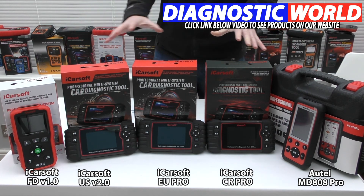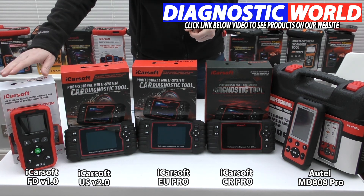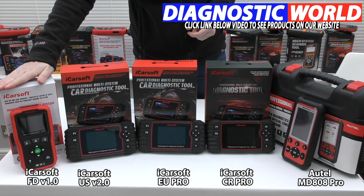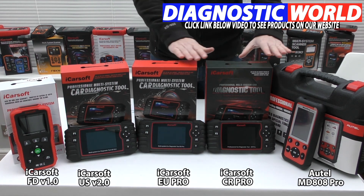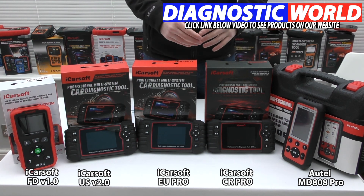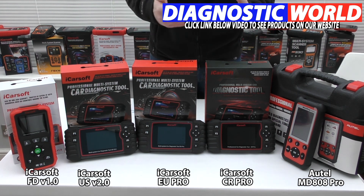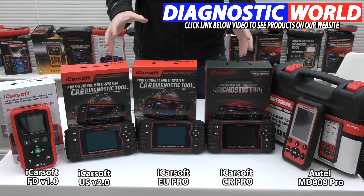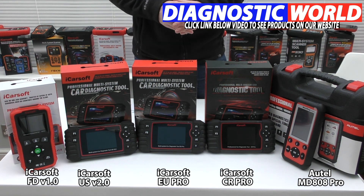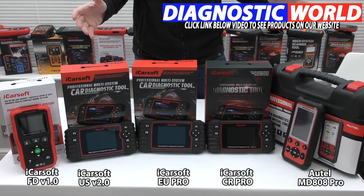The tool you ultimately go for depends on your specific needs, your specific vehicle, and whether you're looking to cover one vehicle or more. If you only have an airbag light to diagnose, there's no problem with just picking up the entry-level kit. But if you've got an airbag light on one car, a check engine light on another, and an ABS light on another, then you might be better off choosing one of the multi-vehicle tools. The beauty of these kits is that they allow you to diagnose your friends' and relatives' cars, and even keep your future cars in mind — meaning you won't have to buy another tool when you get your next car. If you're still unsure which tool to go for, please drop us an email. The email address is in the description below this video. I hope you've enjoyed this video and found it helpful. Thanks for watching.